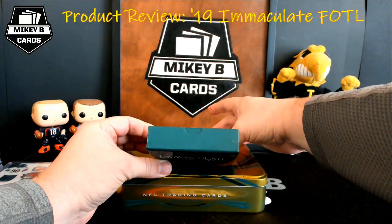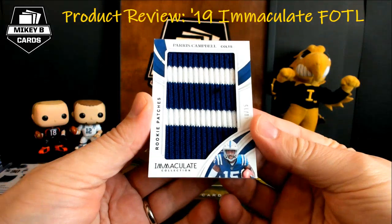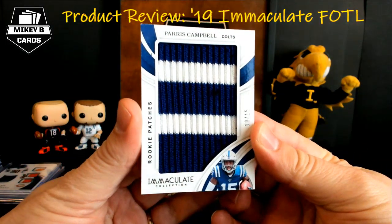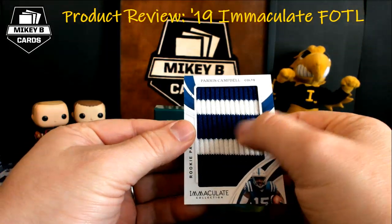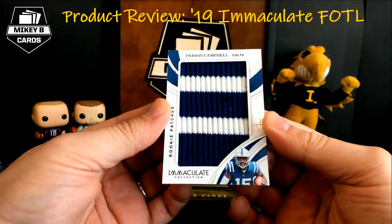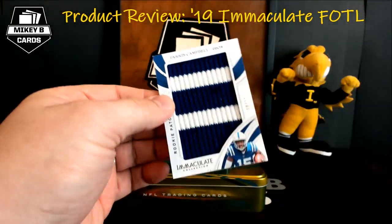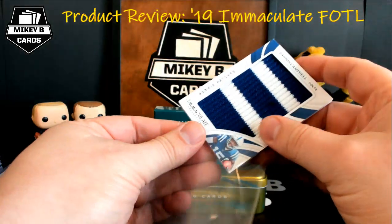And then behind it — holy moly, look at this thing. We got socks! Paris Campbell, 10 of 15 — that's from my PC team the Colts — and that thing is giant, oh my goodness. Forget the napkins, you can pretty much wear those right off the card. Rookie patches, 10 of 15, Paris Campbell for the Colts. Really nice there — this thing is super thick.